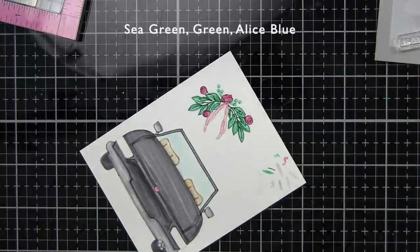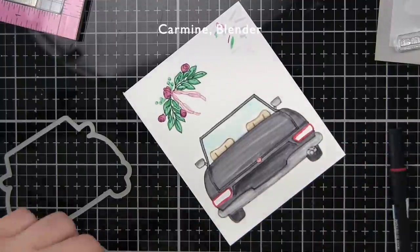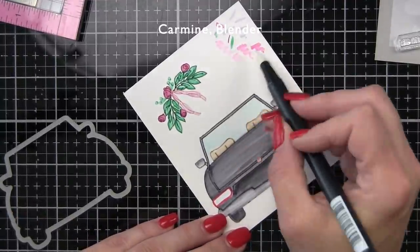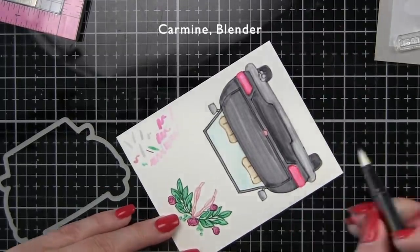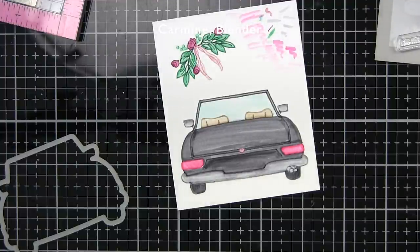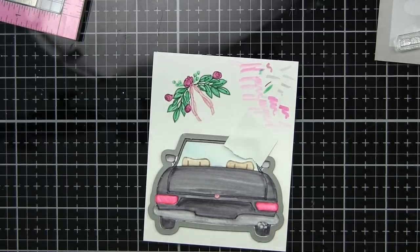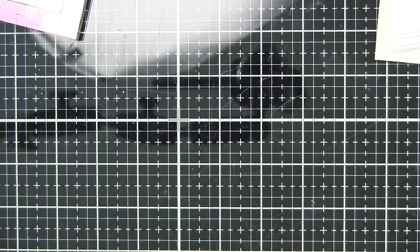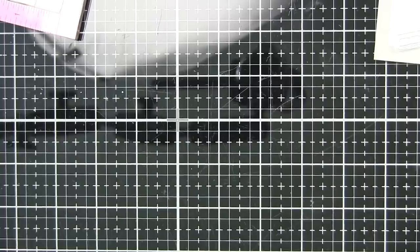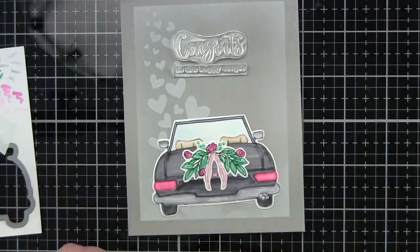The license plate will stamp and color here in a minute, and then the hearts will add to the card design. I'm going to run those through the die cutting machine with the coordinating dies really quick. And here is how our card is looking.